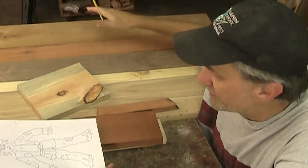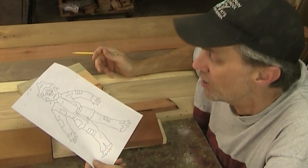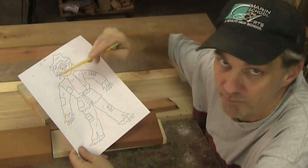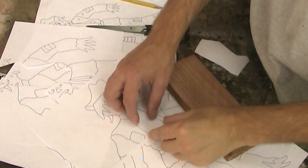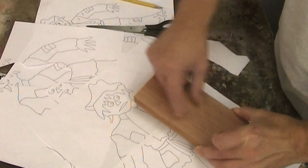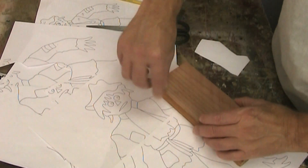I pulled out all of these different scrap woods and it's really fun to see all the different colors and grain types that are available. I'm mapping out on this little printout what types of wood I want to use in the various parts of the scarecrow. I'm going to start in the middle with his scarf and work my way out. For the scarf I'll use redwood, with the grain going one way on the tie and the other way on the two smaller parts.